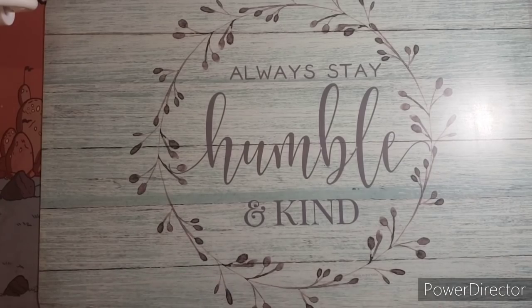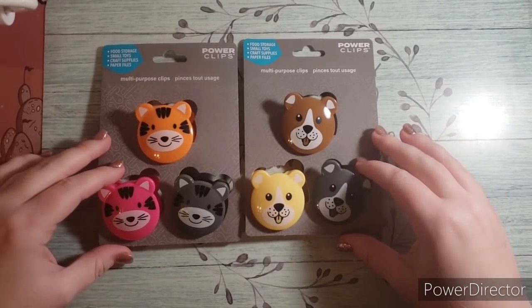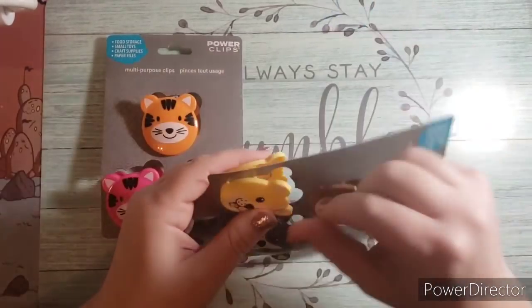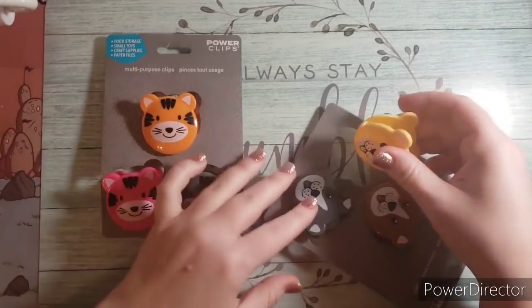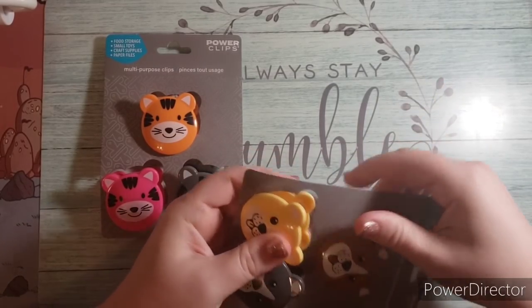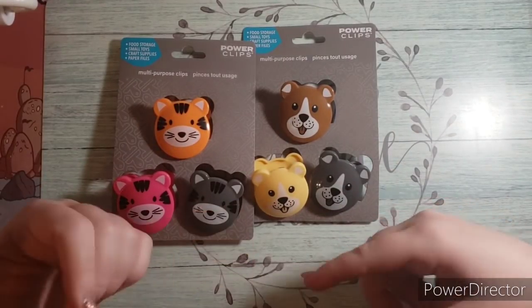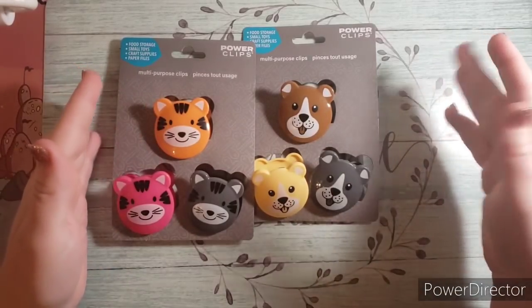First, I went over to the kitchenware section and saw these really cute multi-purpose clips — little dogs and what I think are cats but they look like tigers to me. I thought they were cute and I could use them to pull back pages in my books. You just clamp them on to keep pages from flipping. I tend to buy these clip things, but what happens is I put them in my coloring cart and then my kids grab them for potato chips and baggies. So every time I go to the dollar store I need to grab more.